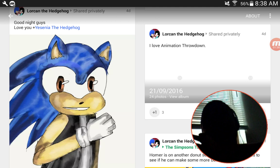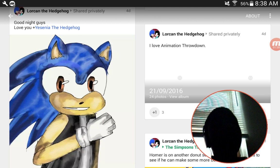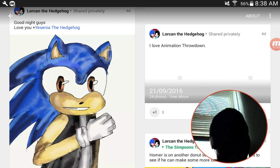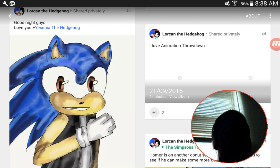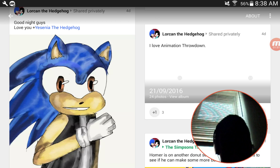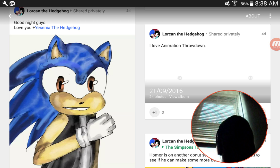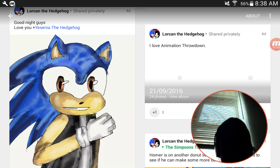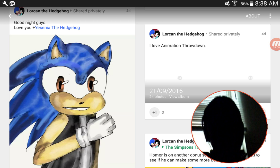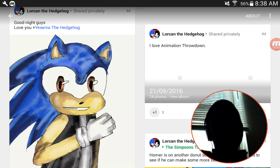Teenagers and pre-teens always try to put every single piece of description into their art, and then everything is so out of proportion. It just looks cringy. They try to make it so realistic and it doesn't even look realistic at all.